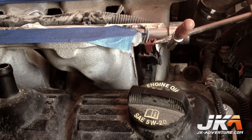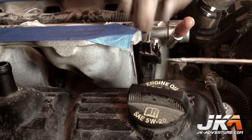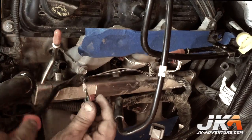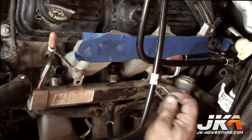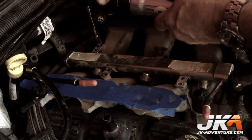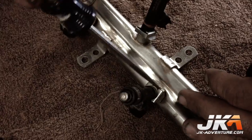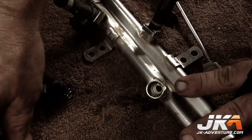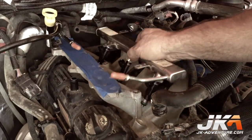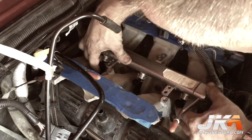Disconnect all injector connectors by pulling up on the red tabs, squeezing the lock tabs, and pulling the plugs off the injectors. If the red tab comes off without the plug, it can easily be placed back in position. Pull the injector wiring harness mounting tabs free from the mounting holes. Remove the bolts holding the fuel line to the manifold, then remove the fuel manifold by pulling it straight up and sliding it out from under the wiring harness. Pull the lock clips free and replace the factory injectors with the new Magnuson injectors, then reengage the locking clips. Put the fuel manifold back into place, push the injectors back in their holes — the manifold will snap back into place. Reconnect all fuel injector plugs and bolt the manifold back down.